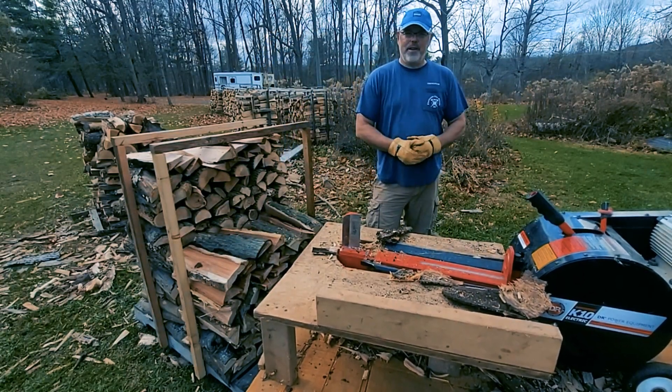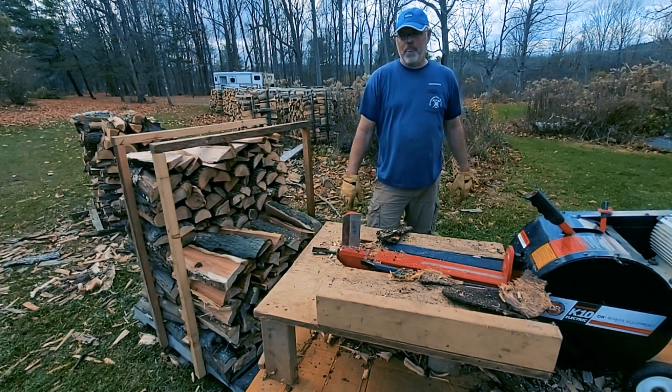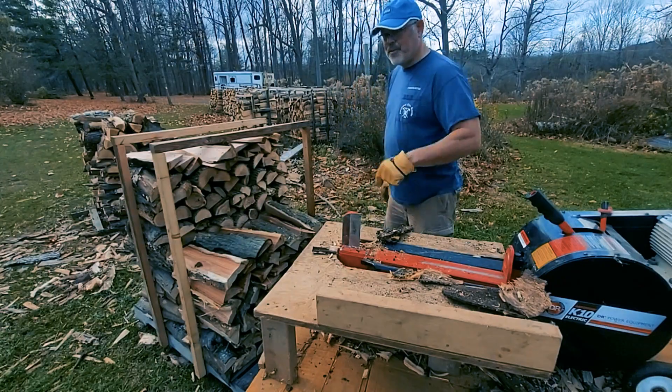That's it — a nice short little video just to share what a beautiful day we're having in November, to be able to get a few more logs split. See you in the next one.